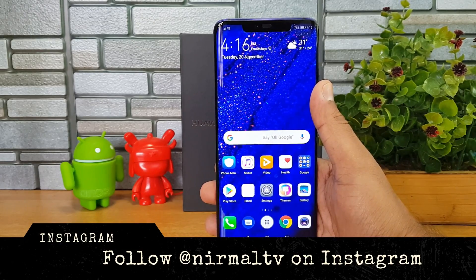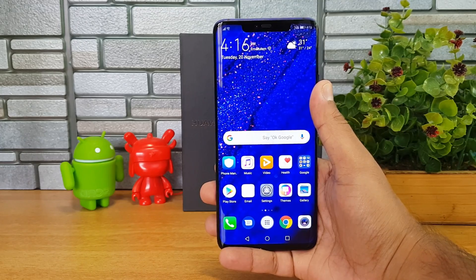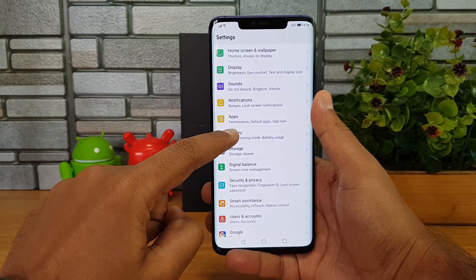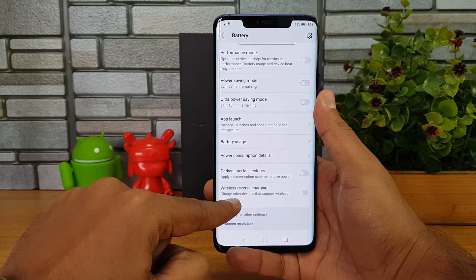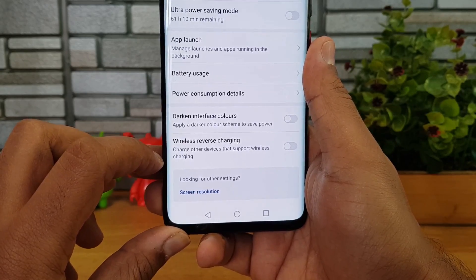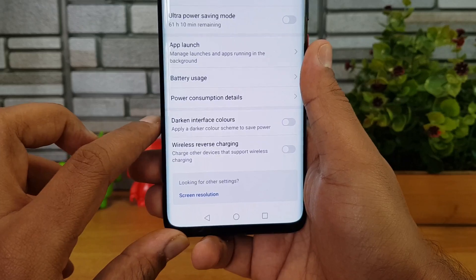One of the interesting features is reverse wireless charging. Before going into exactly what it is, you need to go to the battery settings and scroll down — you can see the reverse wireless charging option. This feature allows you to charge other devices that support wireless charging using the Huawei Mate 20 Pro.